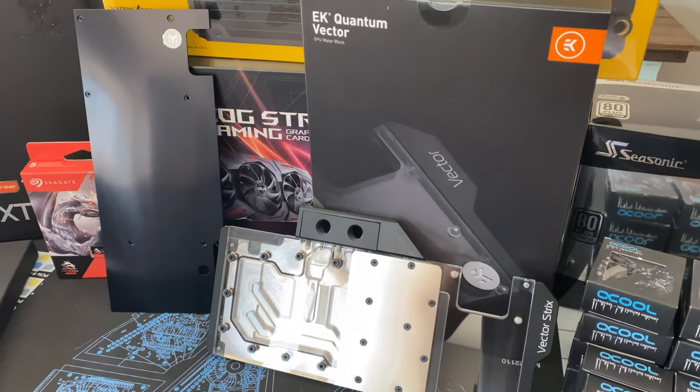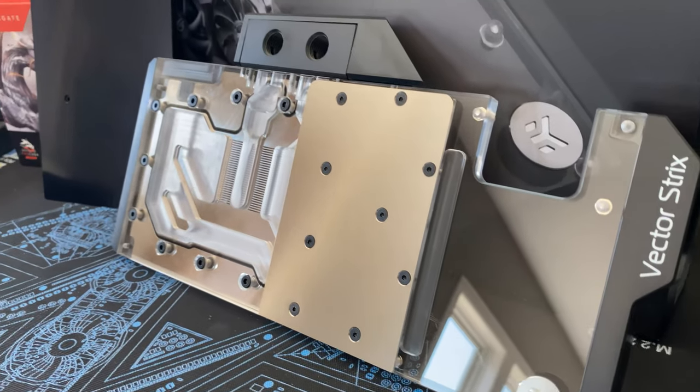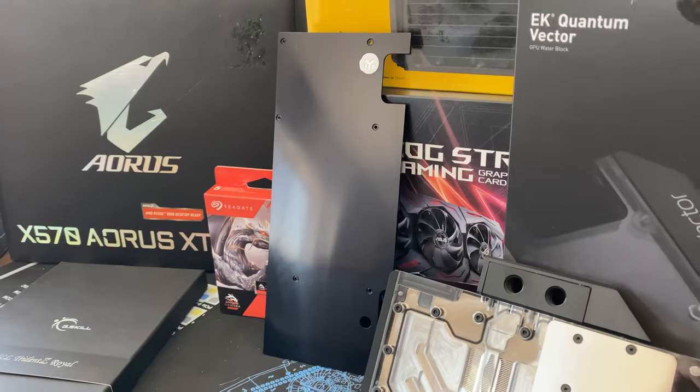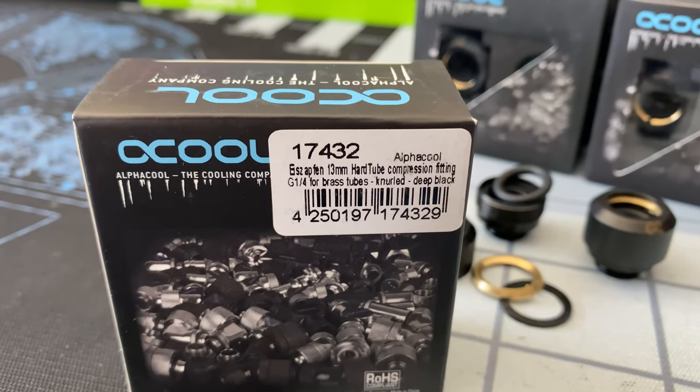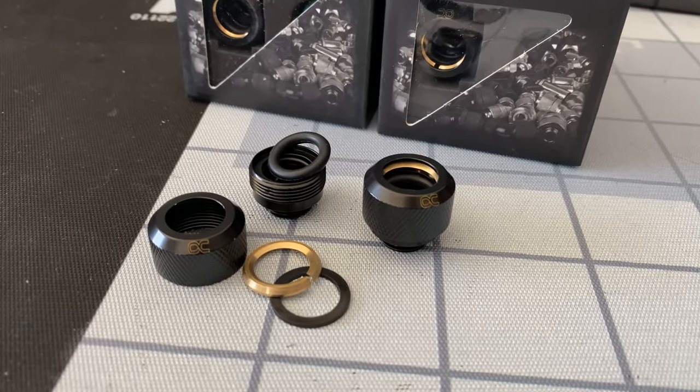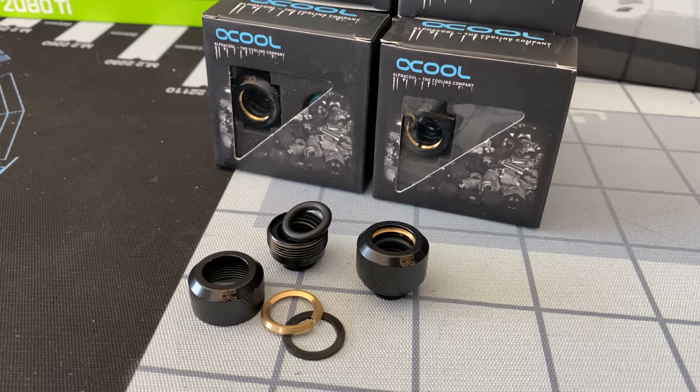The block going on the Asus Strix RTX 2080 Ti is going to be the EK Quantum Vector block, and I'll be using a black backplate on that as well to fit the theme. For fittings, I'm going to be using these really nice AlphaCool fittings — they're actually meant for the 13 millimeter brass tube that AlphaCool uses. However, I found they work really nicely on their 13 millimeter PETG piping — they really grip it and keep things in place.